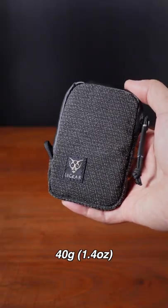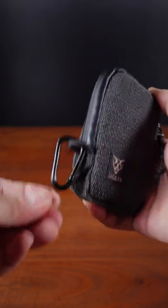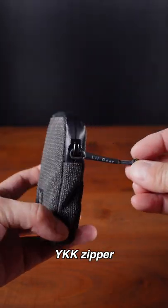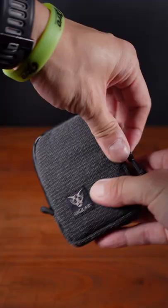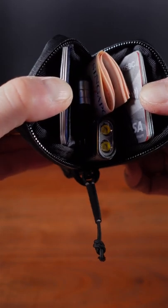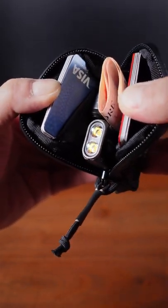Weighing a mere 40 grams, it comes with a small loop on the side for hooking on keychains, carabiners or other accessories. YKK zipper with a water-resistant seal and an extended zipper pull. Two compartments on the inside that can easily hold up to 8 cards each, with a good amount of space in the middle for items such as cash or a small flashlight or multi-tool.